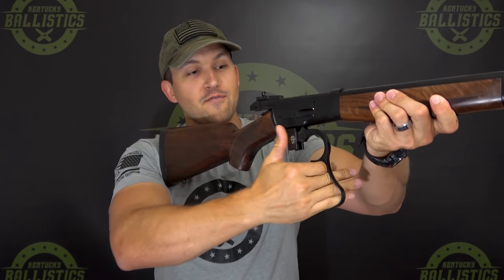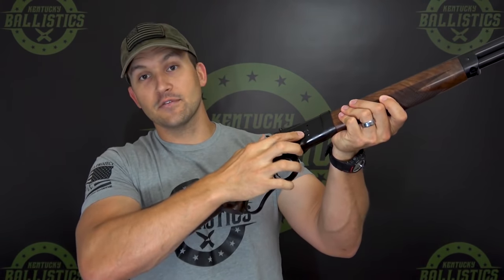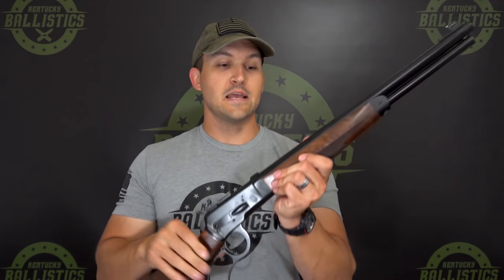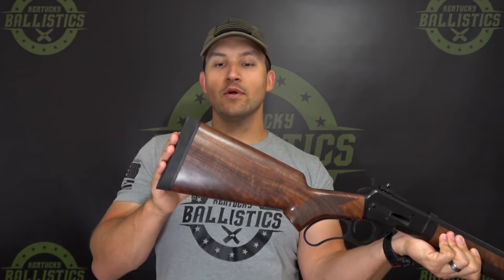This is a lever action rifle chambered in 500 Smith & Wesson Magnum. The mag tube holds seven rounds and you load those in through the gate on the side. This particular gun has an 18-inch barrel with a 1-in-24 twist. It has a black finish with really nice walnut furniture, a thick recoil pad, and overall the gun weighs about 7 pounds and 10 ounces.